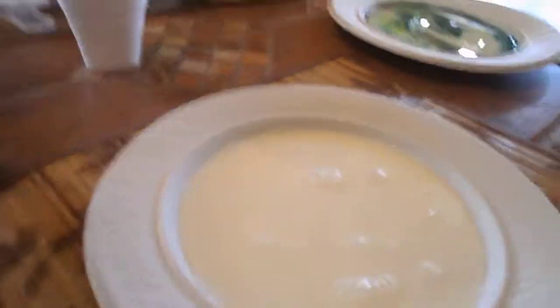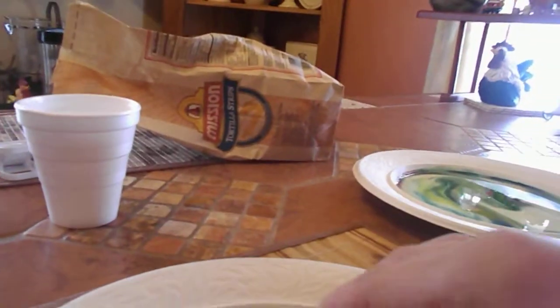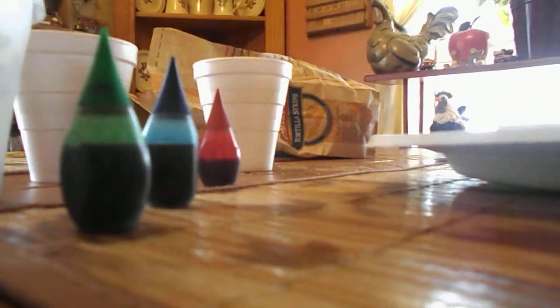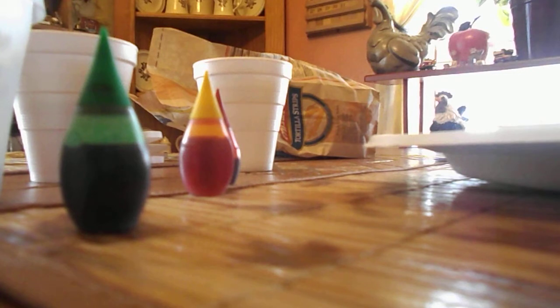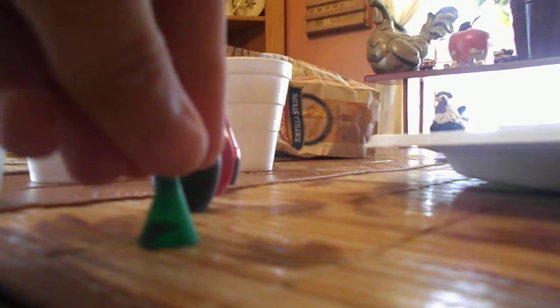What you want to do is take four different colors of food coloring and put it down. Then you just want to place it around in the middle right here, like that, and just do that with each of the colors. I'm using red, blue, and green. Hopefully you guys find this cool. This is a small tutorial form of it.